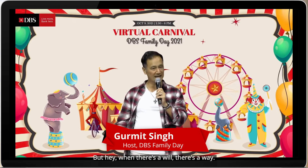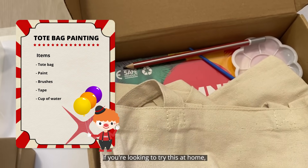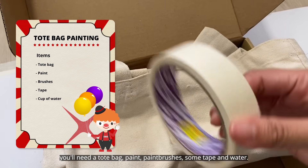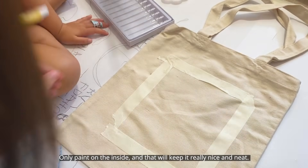It's a new kind of carnival, but hey, where there's a will, there's a way. This one is tote bag painting. If you're looking to try this at home, you'll need that tote bag, paint, paint brushes, some tape, and water. Only paint on the inside — that will keep it really nice and neat.